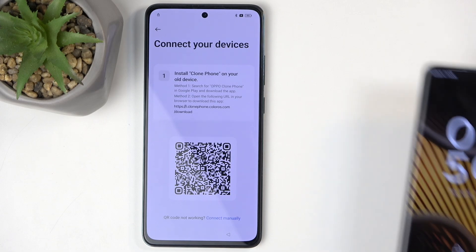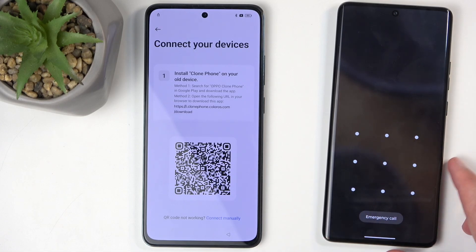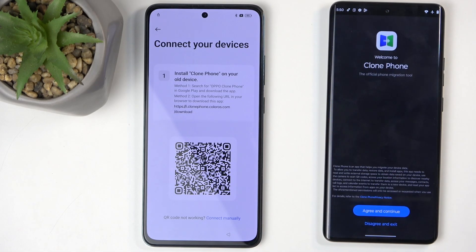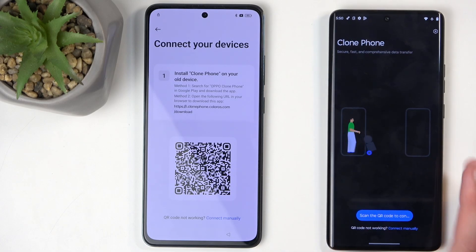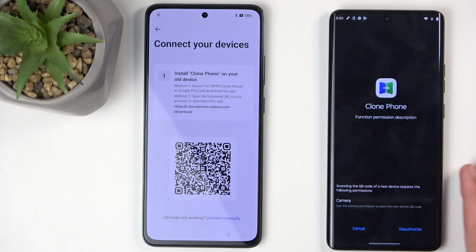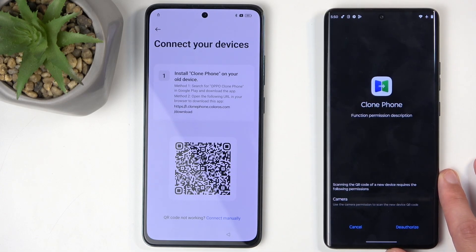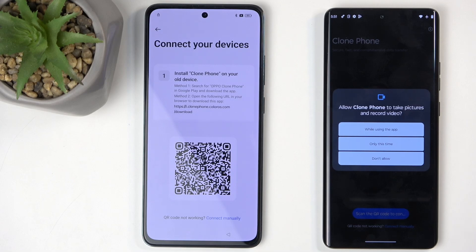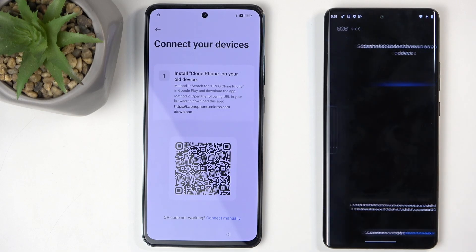Continuing the process: grab your second phone, open the Clone Phone application, select 'Agree and Continue,' then scan the QR code. Oppo has what seems like a confusingly worded option — it says 'Deauthorize.' You actually want to click on that, and then authorize access by selecting 'While using the app.'